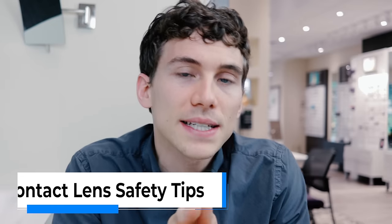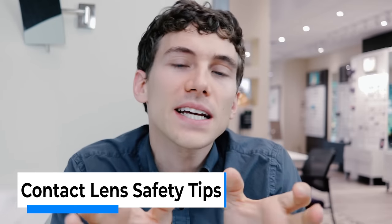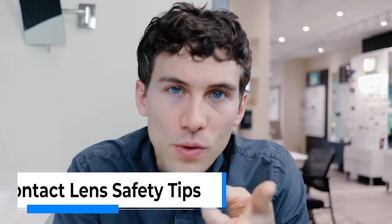A couple of safety tips: contact lenses are actually a medical device. Any time you feel like your eyes are red, scratchy, painful, or your vision starts to get blurry, please take them out. And if your vision or your eye is not getting better, call your eye doctor right away. Please remember, you only get two eyes, so please take care of them.